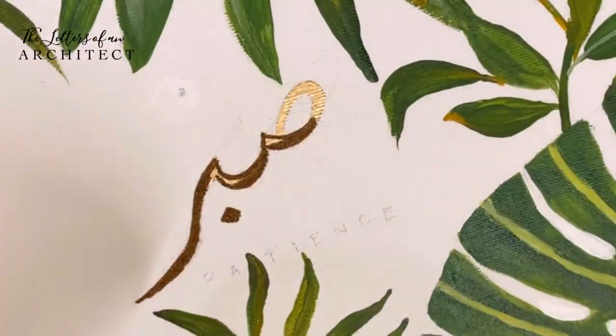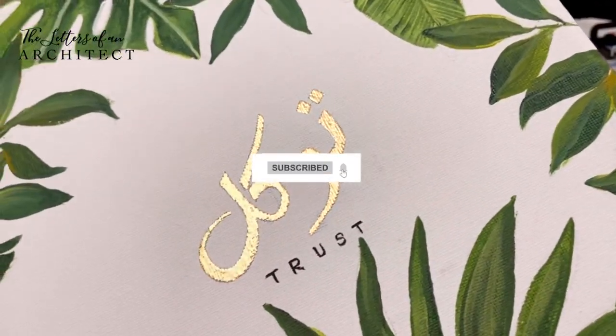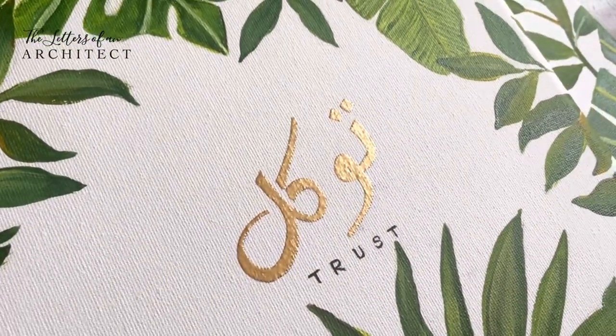That's all for today. I hope this video was helpful. If you have any doubts or questions regarding heat embossing, do comment them below and I'll try my best to answer them. Don't forget to like this video and subscribe to my channel, and follow my art page at 'The Letters of an Architect' for more behind the scenes of my art. Thank you and have a great day!